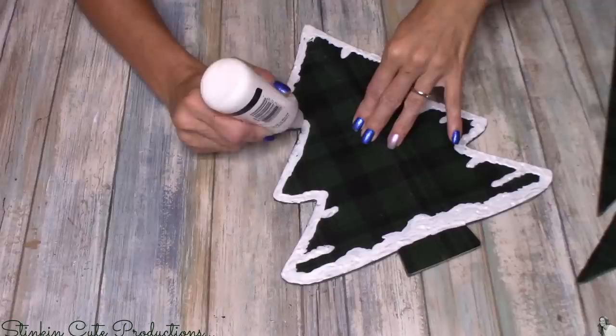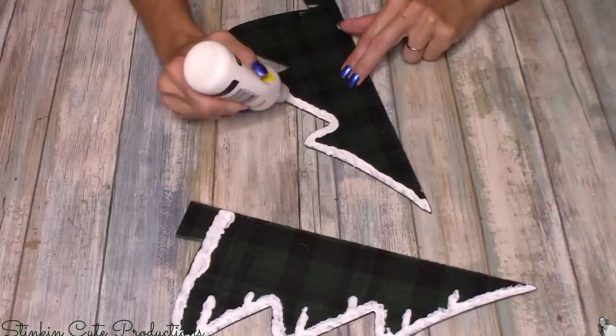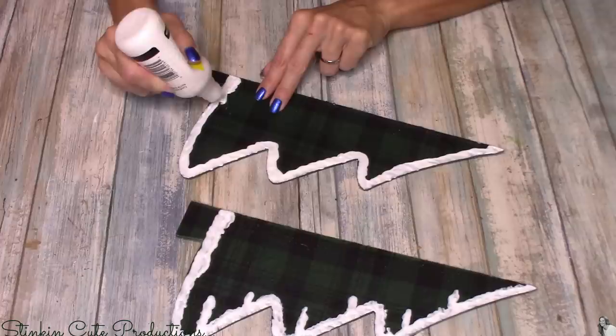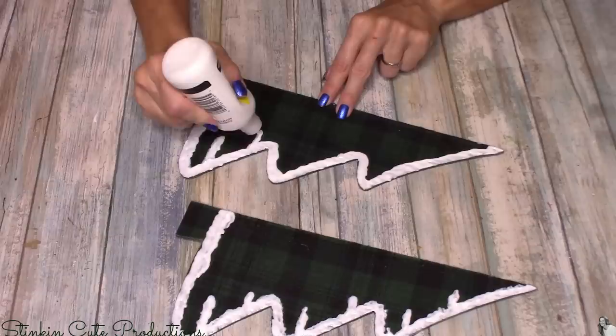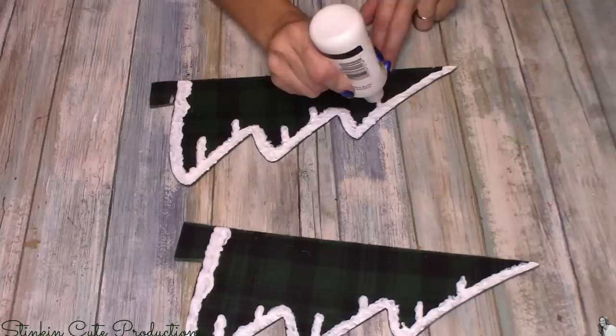Once I got all the fabric cut off, I'm going to go in with my white puffy paint — which seems to be another favorite crafting tool I'm using this Christmas — and add some snow to the edges of the trees. It's real easy to do and puffy paint is fairly inexpensive; you can get the giant size bottle for under three dollars at Walmart, and the trial sizes are under a dollar. I'm going to go in on both sides of all three pieces of this tree and add snow, so really it's six sides that you're adding snow to.